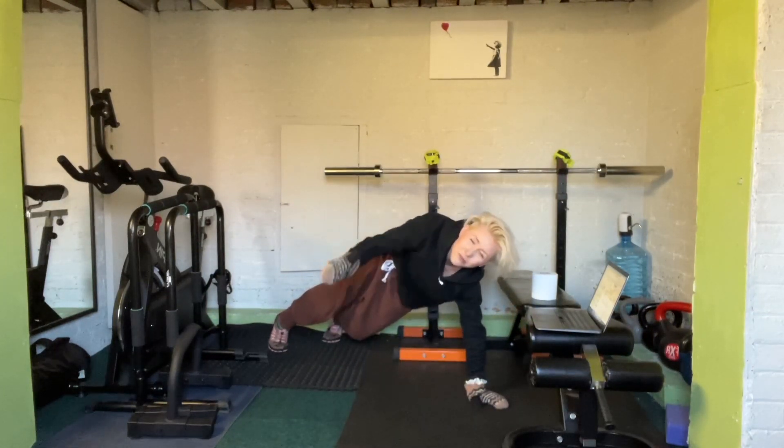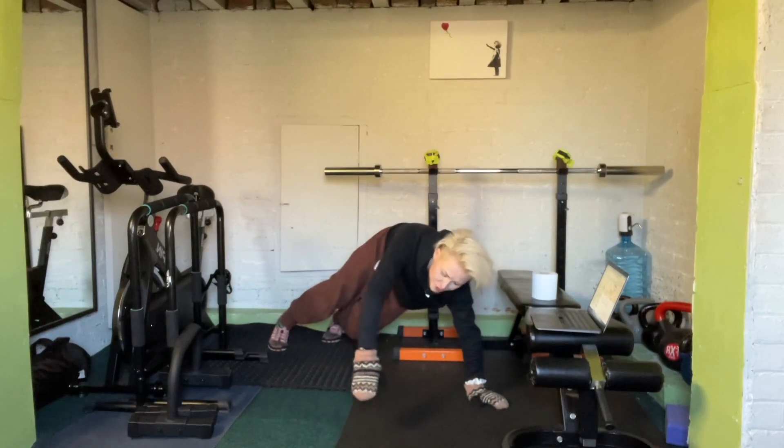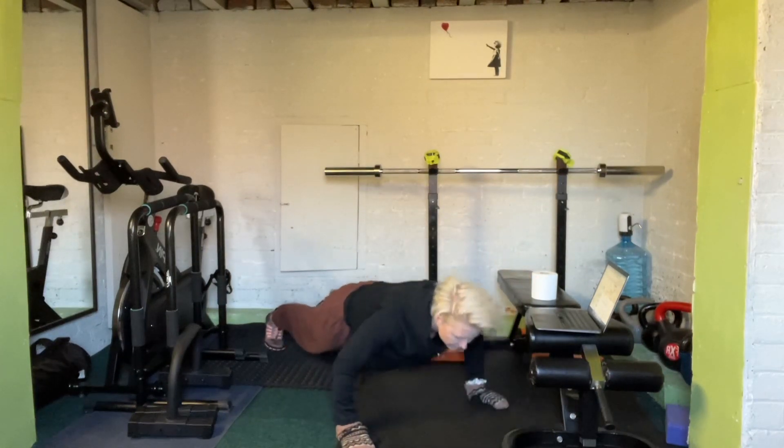Go as wide as you feel is most comfortable for you right now with your hand position. Then you're just going to bring your chest to the ground and push up from there — go as low as you feel you can.